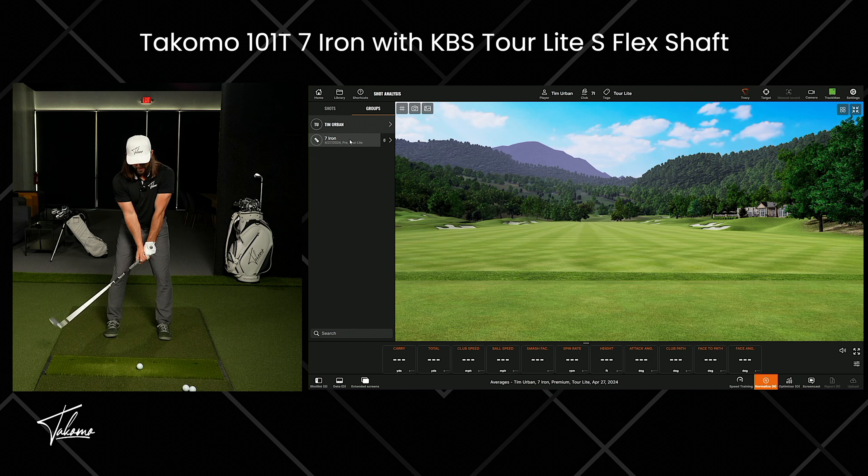Today I'm doing a little test. We get comments asking about the difference between the KBS Tour Lite and KBS Tour shafts. What's the difference? So what I decided to do is I've got the 101T7 iron, but one has the KBS Tour Lite S-Flex and one has the KBS Tour S-Flex — the 120 S-Flex. I can't tell you how these are both going to feel for you because I'm not you and you don't have the exact same swing. So I thought I would just do a little test to see how much of a difference I would see with both of these shafts in a 7-iron.